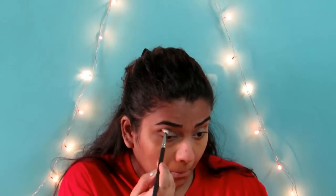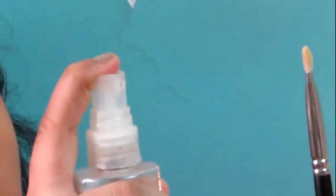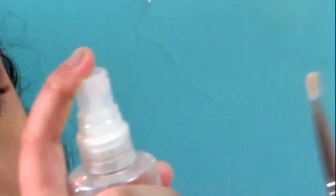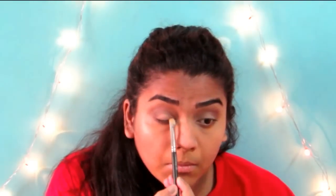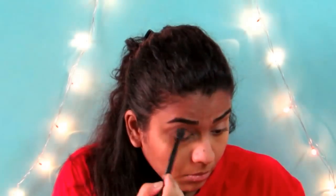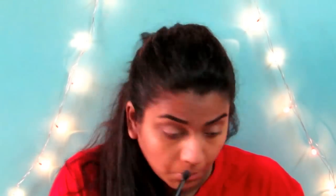Now to intensify any eyeshadow, you can use a makeup fixer. But I don't have any so I'm just using water — just spray some water on your brush. And I'm using this eyeshadow from the Naked Palette, and I'm just going to be patting that on the centre half of my eyelid. It's a very bronzish, copperish shade, and my dress has this copperish shade on it, so that's why I went for this shade. And then I'm going in with that same transition shade and blending everything out together.